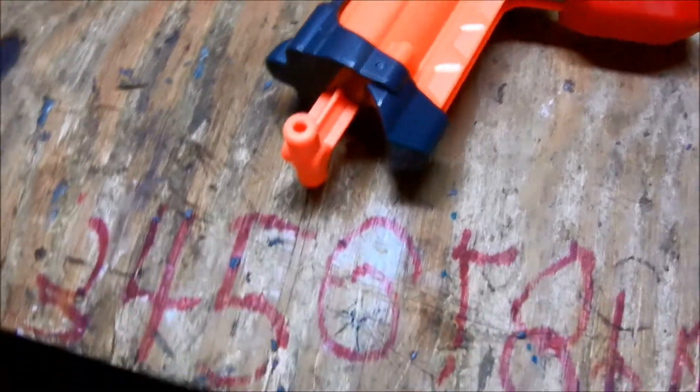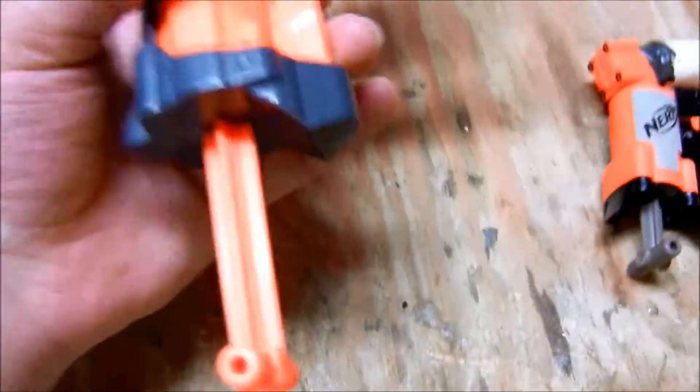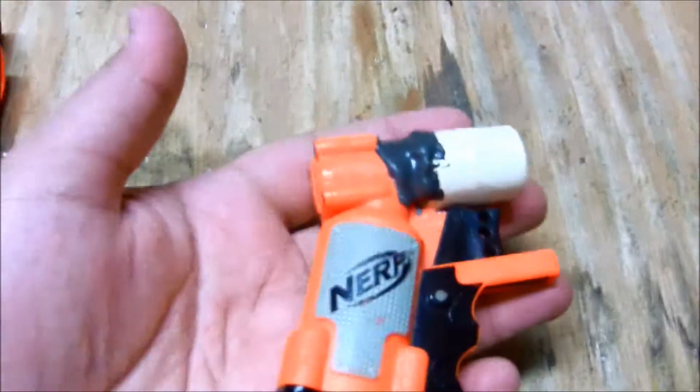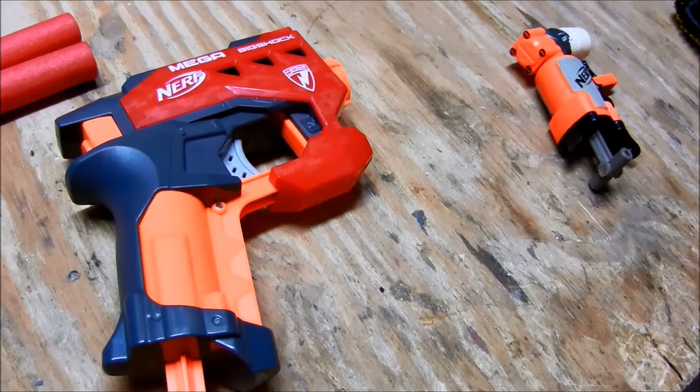It uses the same system of firing. Right here to fire, just like the Jolt. It's a big gun compared to that. The Jolt itself is tiny. So they are essentially the same gun.